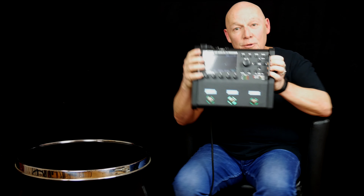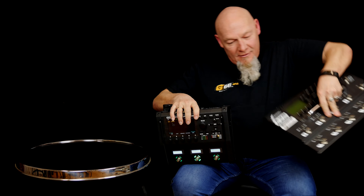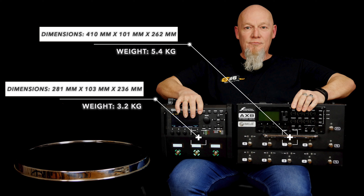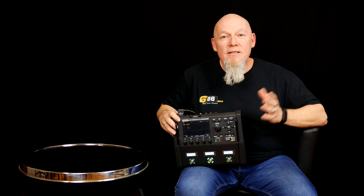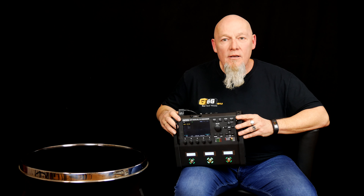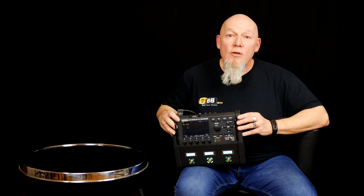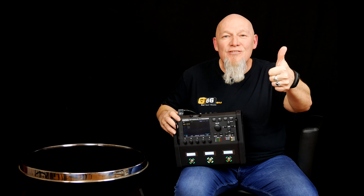Okay guys, this is the new FM3. Now let's compare it to the AX8. As you may know, this is a demo unit and in the next few days I will upload a few videos. I hope you enjoyed my unboxing video — don't forget to subscribe to my channel. Cheers, Frank!